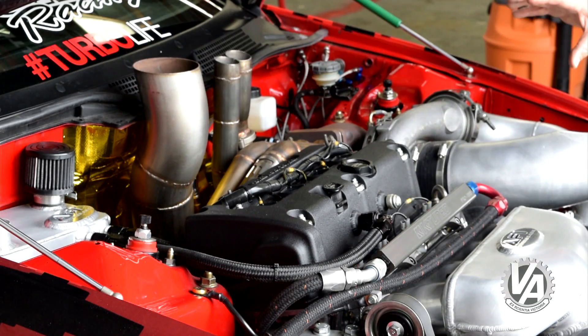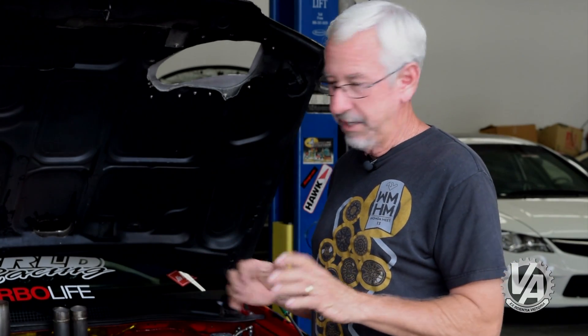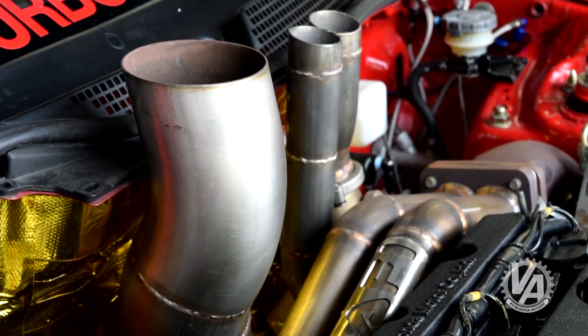On top of that, because it spins up to 10,000 RPM, they use Super Tech valvetrain — valve springs and keepers — in order to keep everything under control. The cams are also fairly high lift, and these particular ones are made by Web. They're ground from billet — really nice.